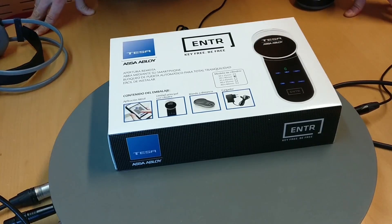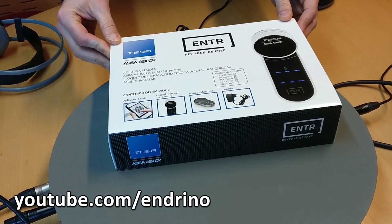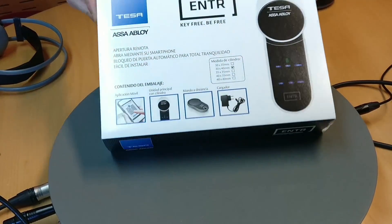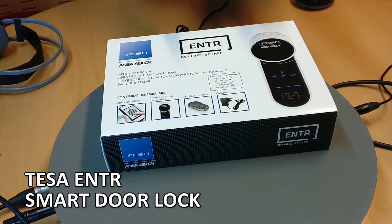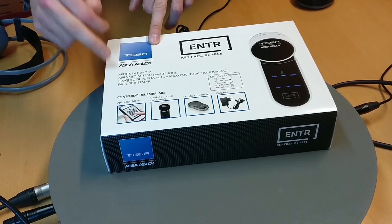Hi, this is Victor Indrino again. Let me show you now something very new, something that I haven't reviewed before, which is a smart lock door lock. This is the TESA with ASSA ABLOY.